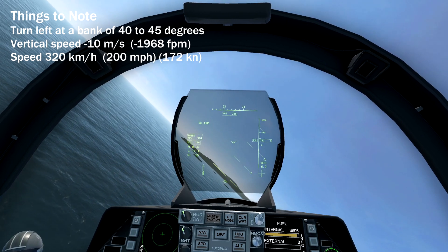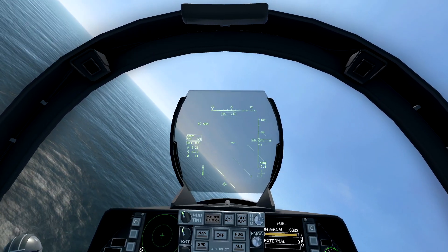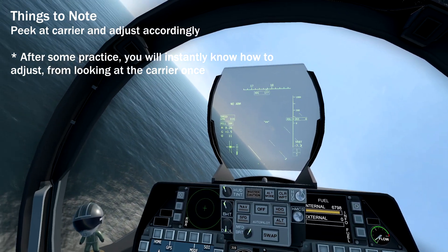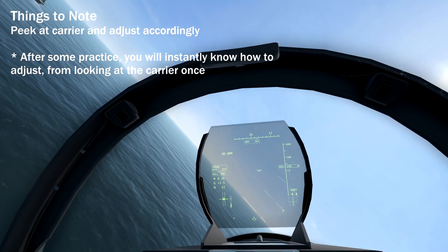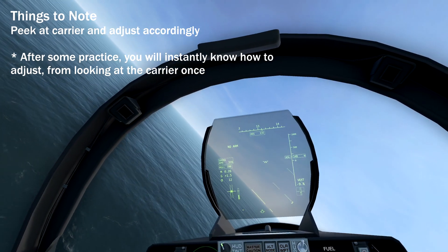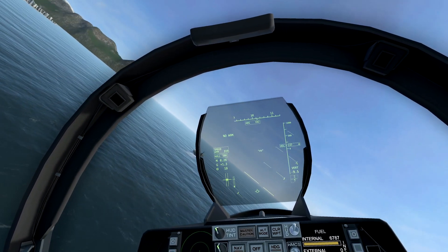Adjust power so you can maintain 320kmph. At halfway, you would want to take a look at the carrier to adjust your turn so you don't overshoot or undershoot. This takes some practice, but this last bit is the most crucial part to nail the landing. If you did it right, you should be able to see the ball on your HUD at the correct level.